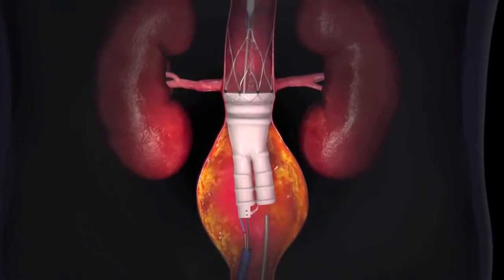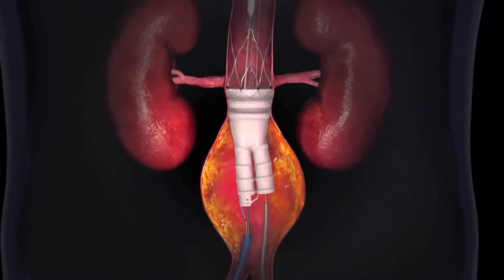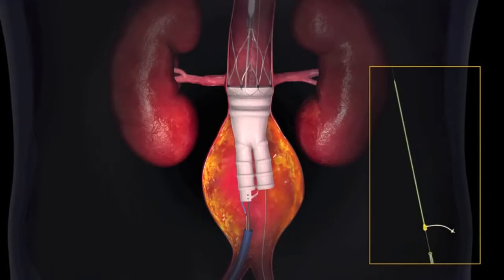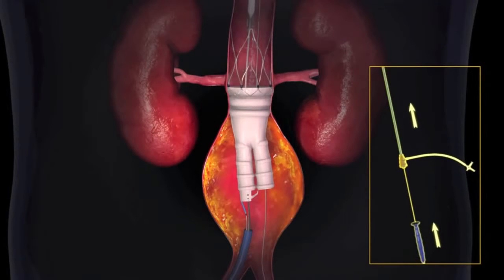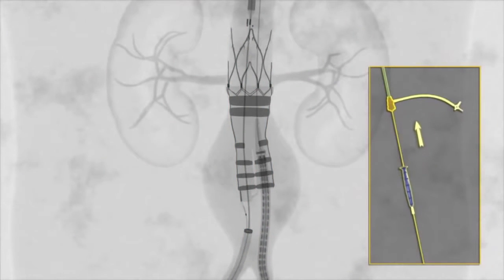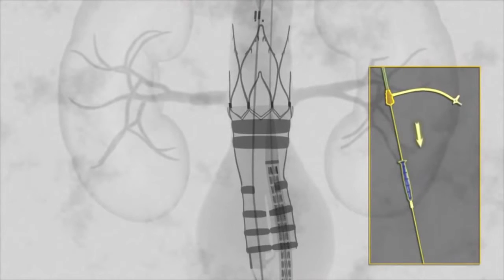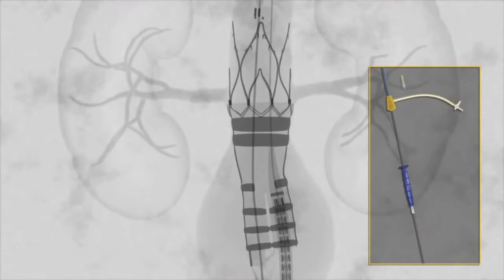As the polymer cures, the contralateral leg of the aortic body is cannulated with a guide wire. A connection between the aortic body legs and the delivery system eases cannulation. An iliac limb delivery system is advanced over the guide wire on the contralateral side and into the aortic body leg. Appropriate overlap of the iliac limb and aortic body leg is achieved by aligning the iliac limb graft proximal markers with the half ring of the aortic body leg.